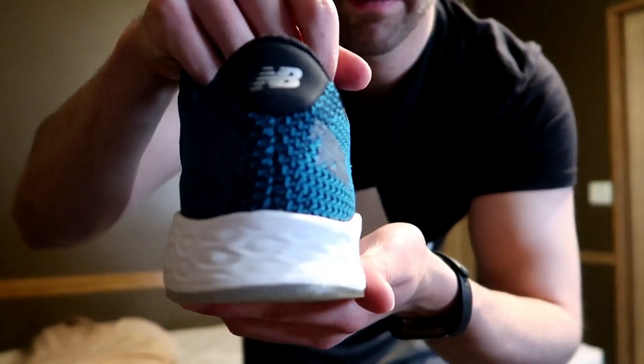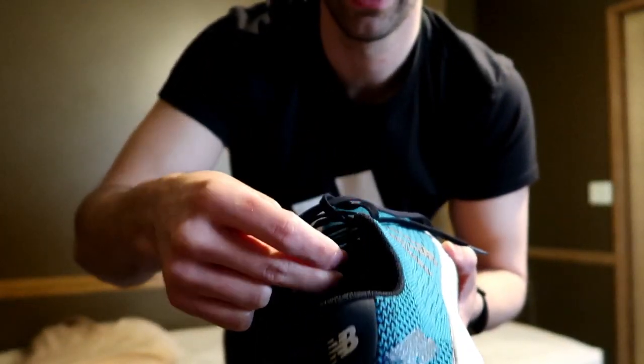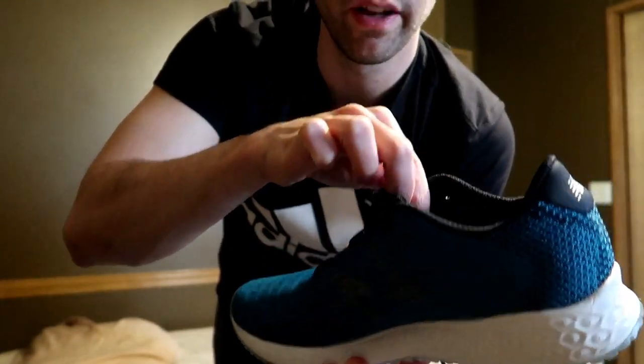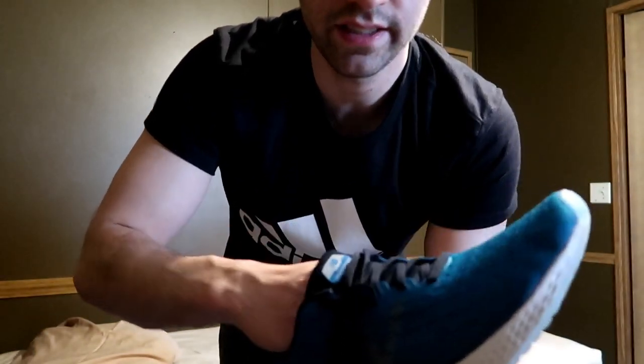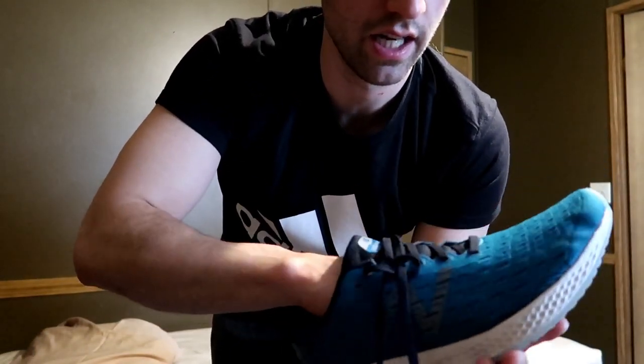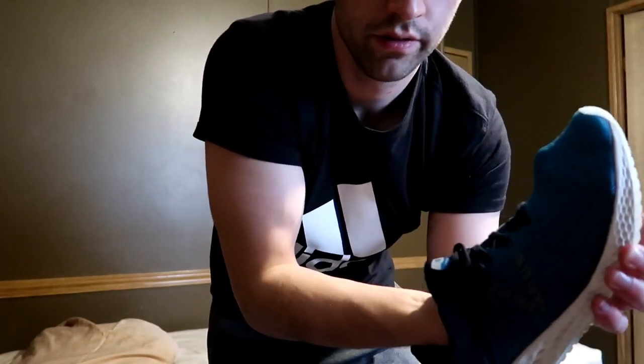I've put almost 100 miles on these things and look at that — not too worn down. Pretty awesome. It does have a tongue but it's kind of in there in a booty construction where it wraps around inside the tongue. Like I said, it's light and flexible like a sock.